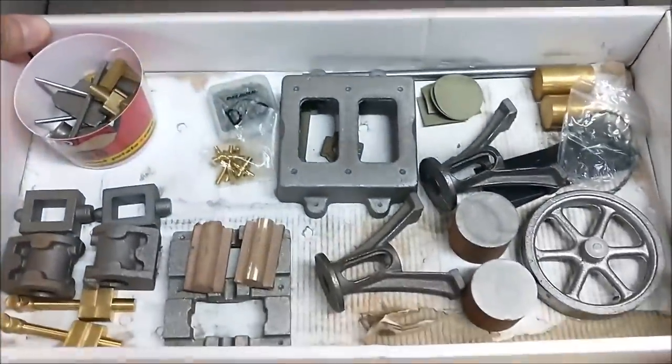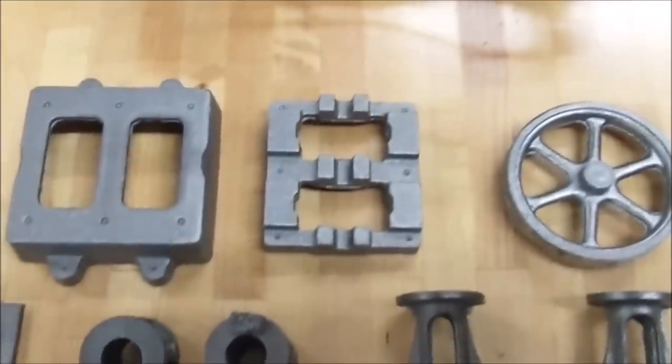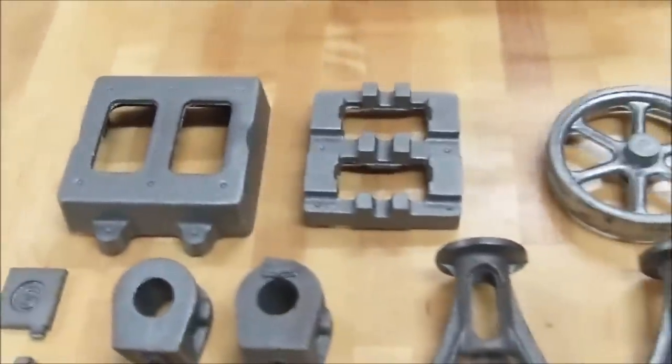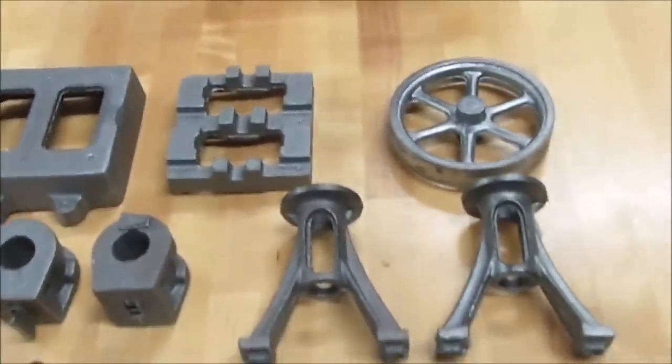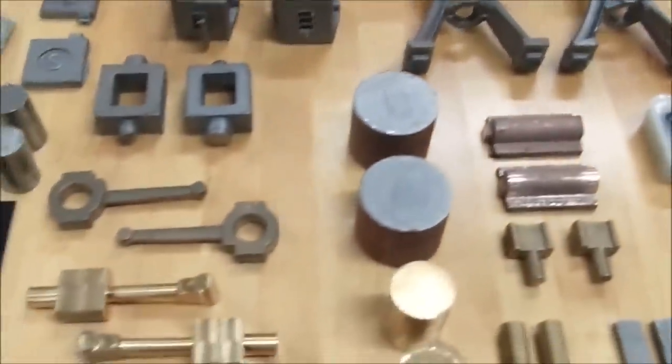There's the box — let's lay these pieces out and get a better look. I'm going to do this handheld so you can get a good look at all the parts. The castings are very clean — clean meaning no pores or holes in them — so that's a good thing.